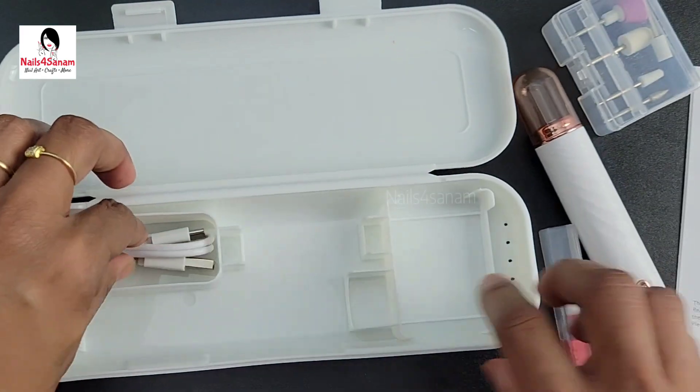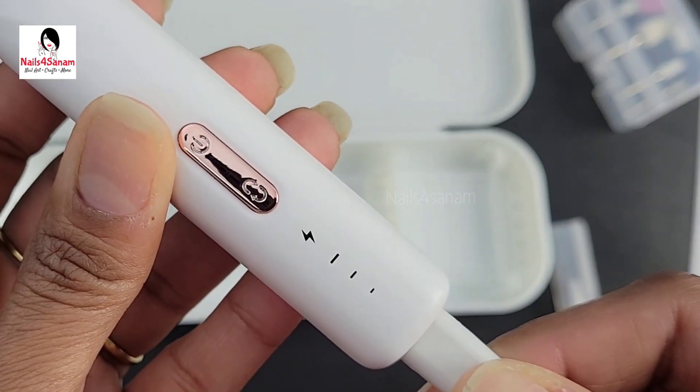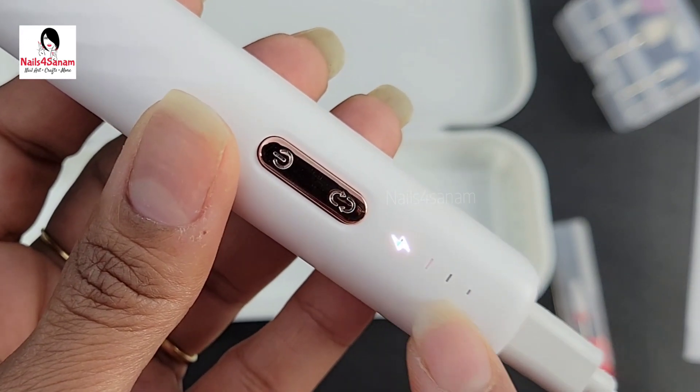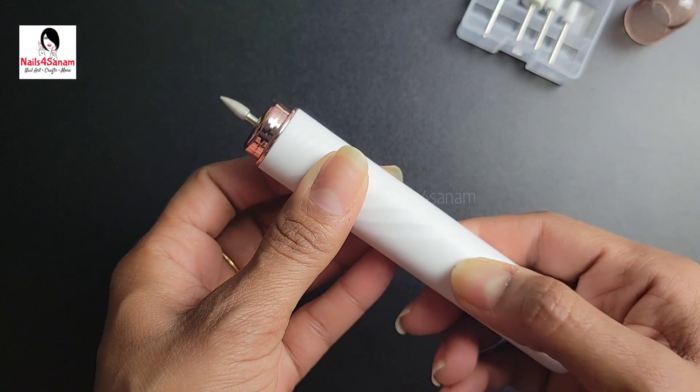This is the charging cable — pretty standard Type-C. Now let's charge it. When you plug it in, it will flash until it's fully charged, and then eventually the light will go away. Now let's install the drill bit — you just insert it straight in until you hear the click.